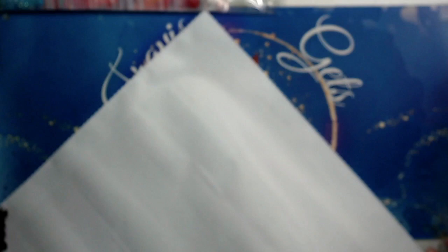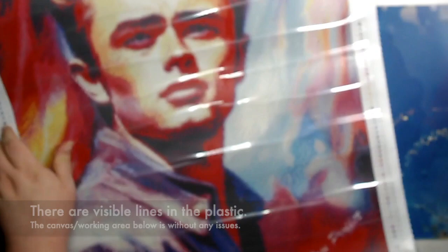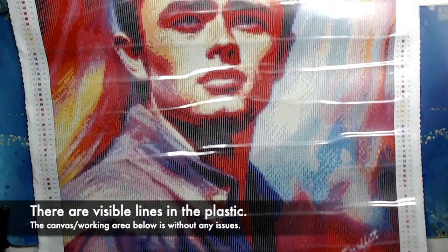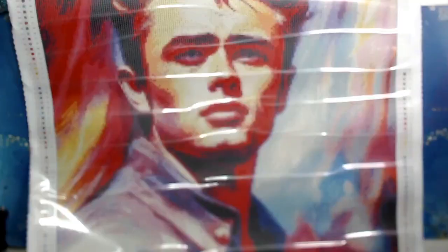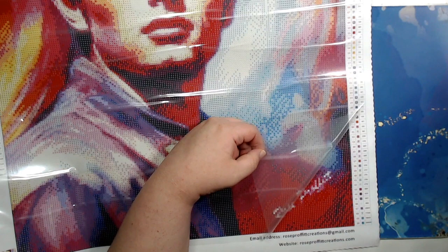But first, I want to show you this canvas. Look how good it looks. You get a legend in the top left and in the bottom right. This is a 50 by 50 centimeter canvas, so it's not as stretched out as most of my canvases are, but the image looks really good for the size. The rendering looks nice and all the symbols are really clear. I think I'm going to love working on this one. I have worked on some of Rose's canvases before, and I have to say they're one of the best companies on the market right now — that's my personal opinion, but I stand by it.